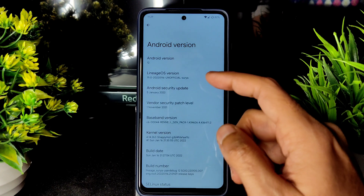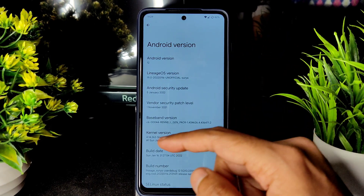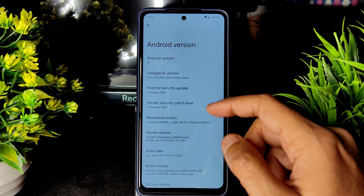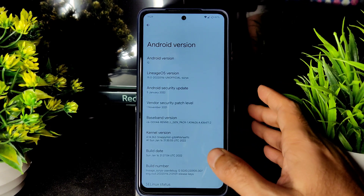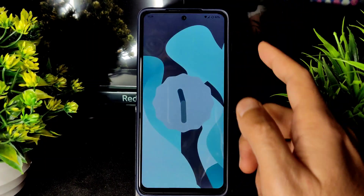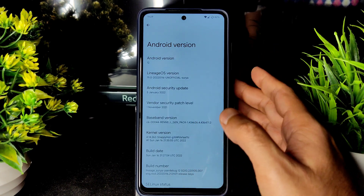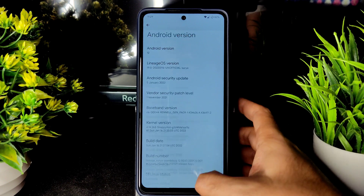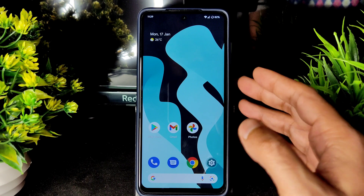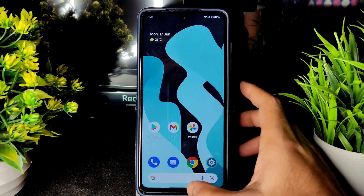This is Android 12-based LineageOS 19 for POCO X3 NFC, also known as Surya. The kernel version is 4.14.262 Snap Hot kernel. It's the latest build from January 16th and is still unofficial. It's a clean, simple AOSP-style experience — SELinux status is enforcing. Even compared to other AOSP ROMs, LineageOS offers a cleaner experience.